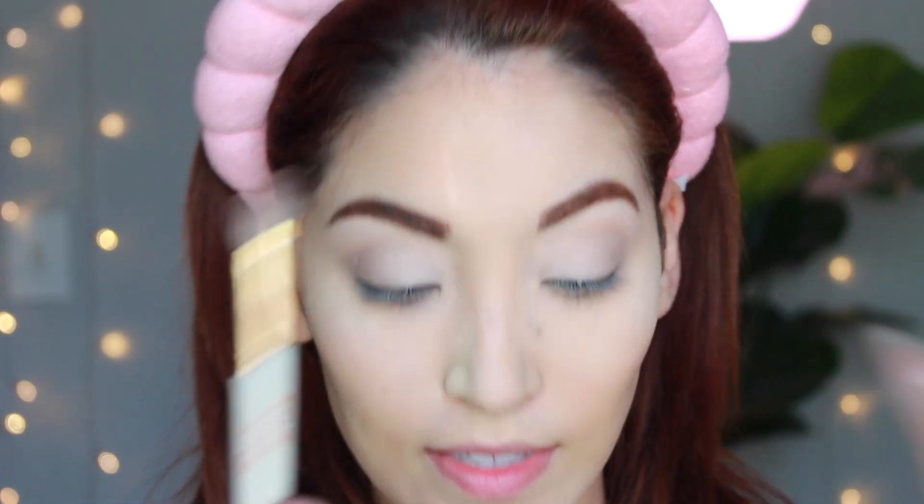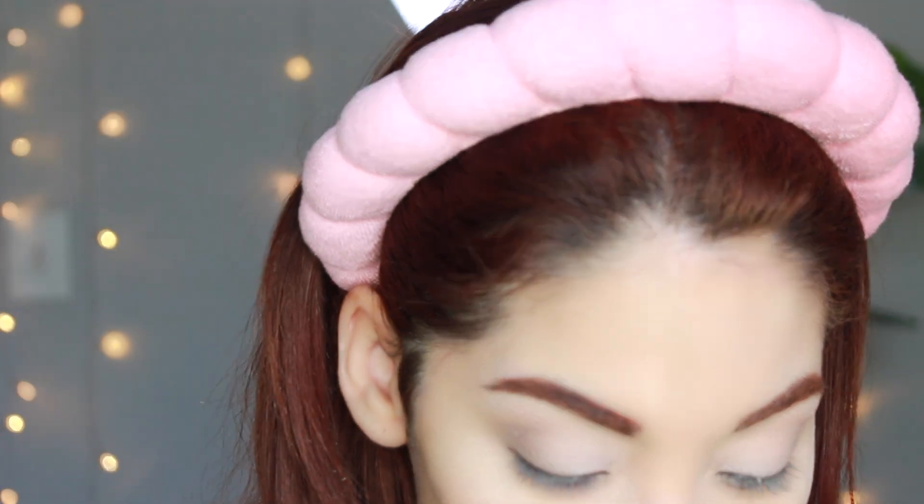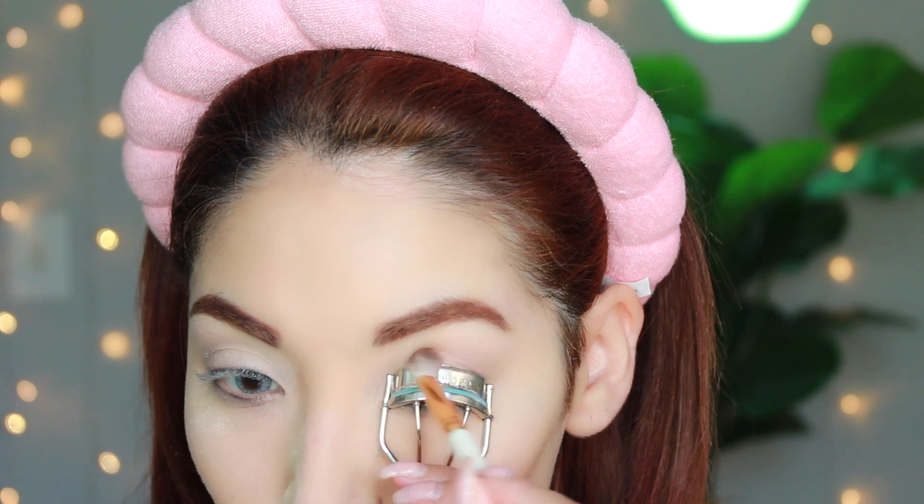This is the fun part. You want to take not a blending brush, but one that looks like this. We're going to use the color called Titan — if you've been on my channel for a while, you've seen me use this mauve-y shade multiple times. I love it, it's the perfect shade for these tutorials. We're going to take the lash curler and use it as a guide to create a dome shape, and really build that color.